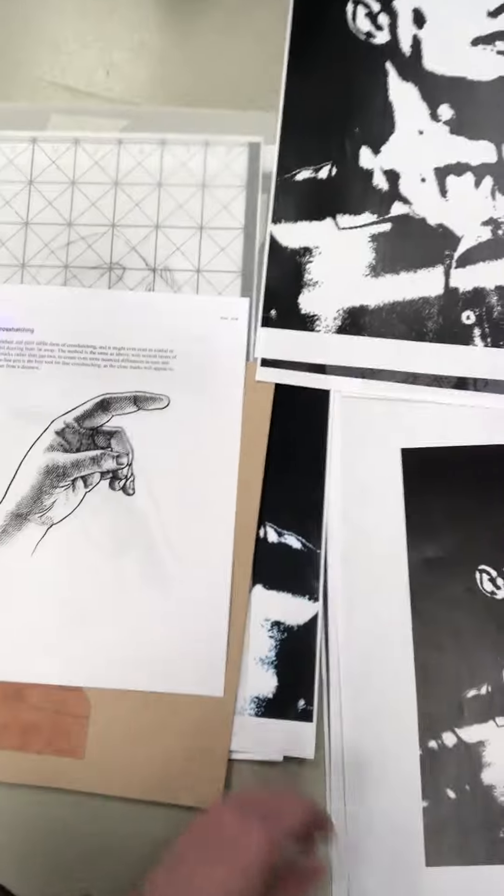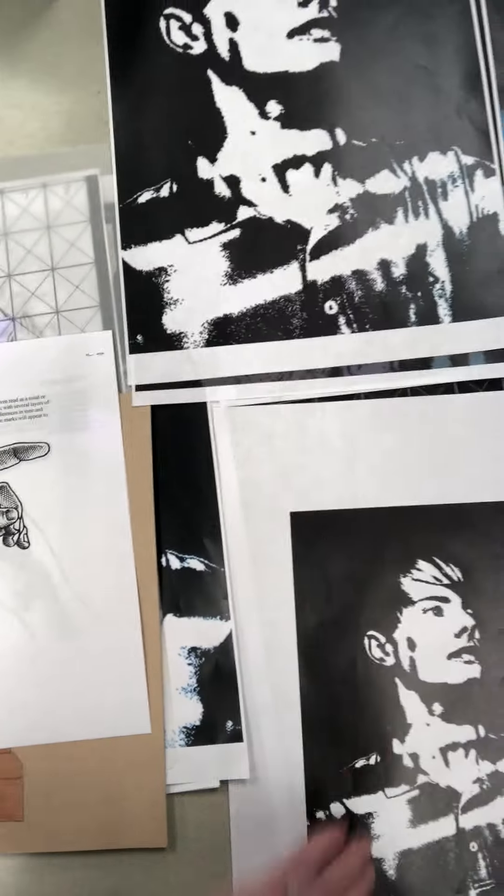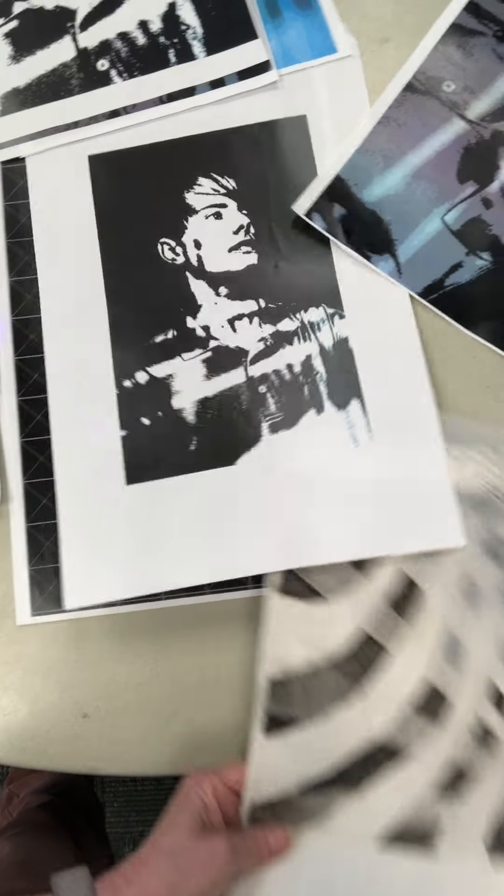I believe these are helpful to understand how painting works, because if you can draw well, you can paint well.